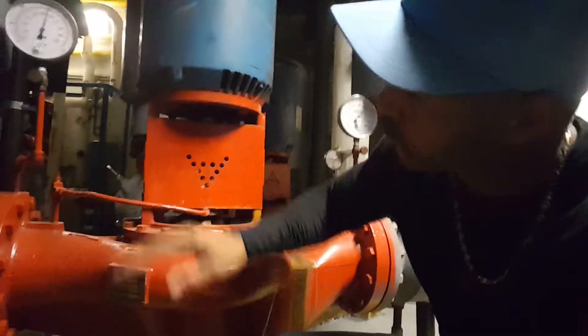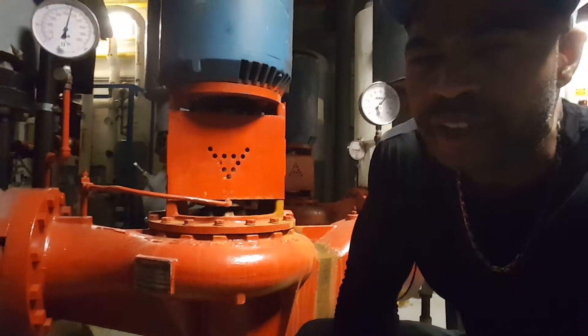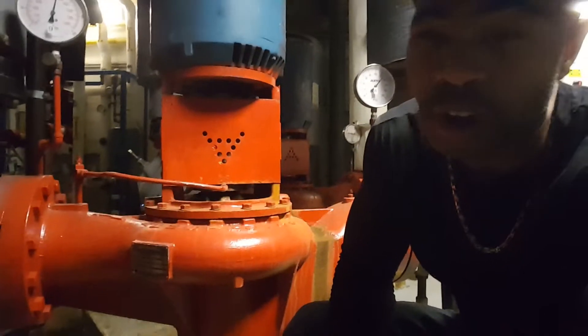What you see here is a pump — a hot water pump — and of course the motor driving the pump on top. One of the questions that comes up when servicing or working on the job with these pumps is flow direction.